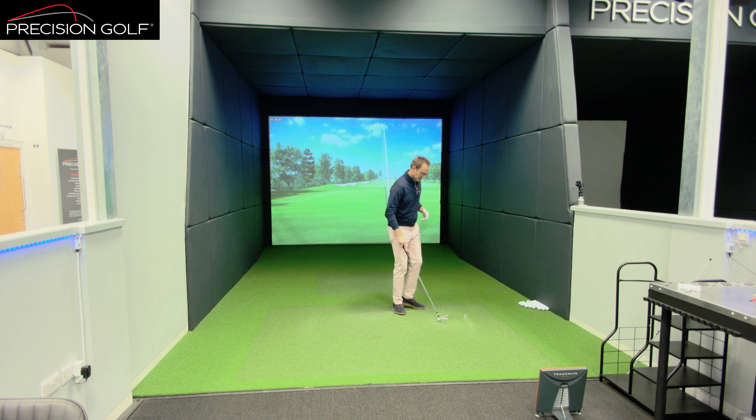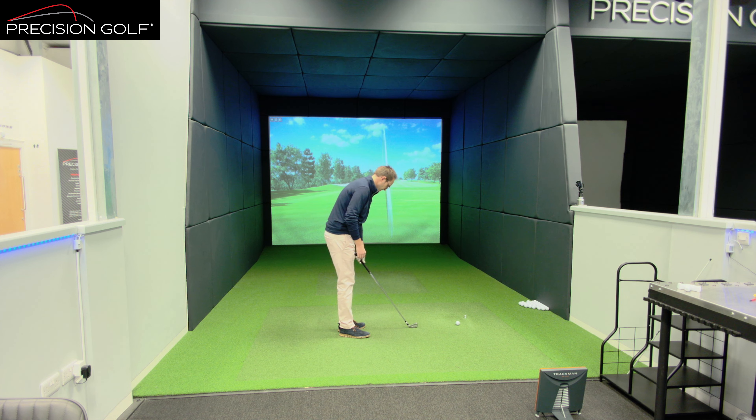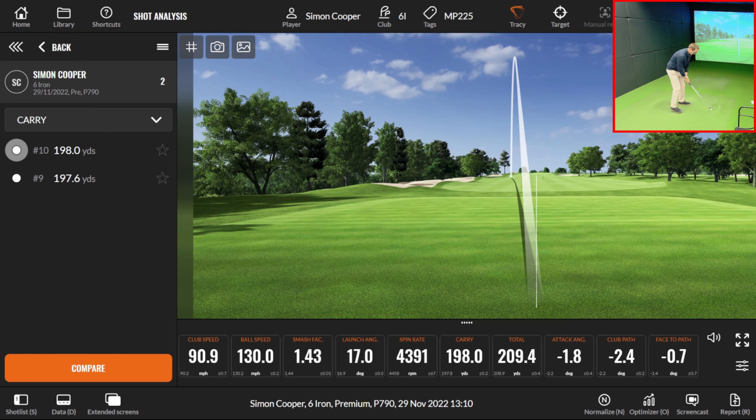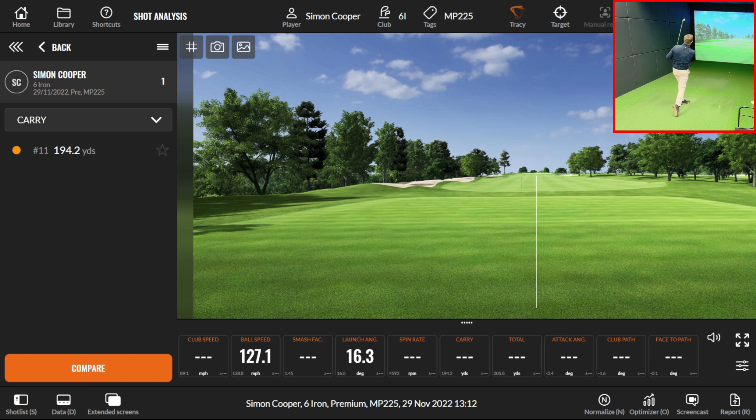Moving on to the Mizuno — again very very similar visually, just a slight different line into the neck here. One thing Mizuno have done with this product is, underneath the nickel plating, they've got a copper layer. The copper layer dampens the sound and softens the feel — something they used in classic head lines years back. That really makes the head feel a little bit softer. As expected, it's a little bit less hard-sounding, definitely less harsh as a note. I'll do another one to get a couple of shots of data.